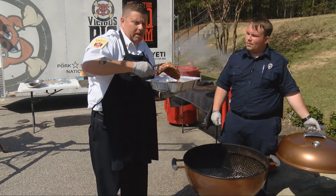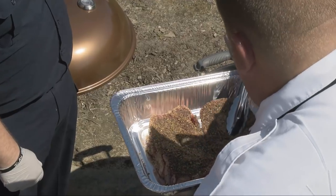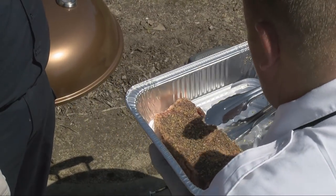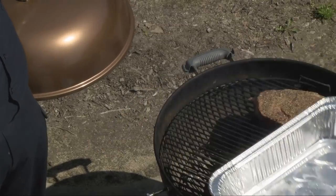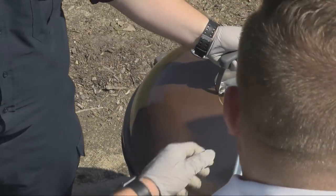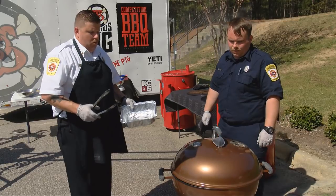We're going to keep it on each side for about two and a half minutes per side. What kind of charcoal are you using? This is lump charcoal — it's petrified wood, and it tends to give a really good flavor to our food. So we'll throw the lid back on, set our timer, wait about two and a half minutes, then flip it over and do the same thing to the other side.